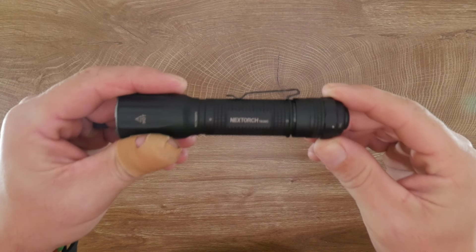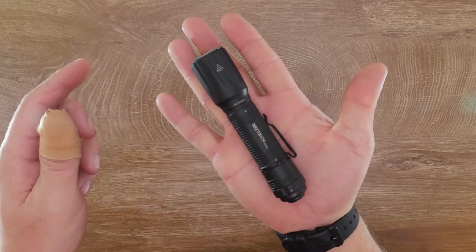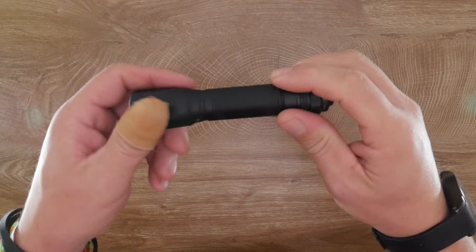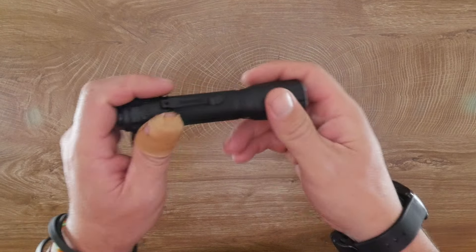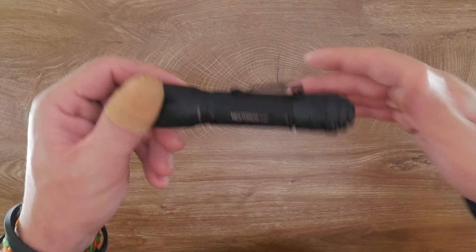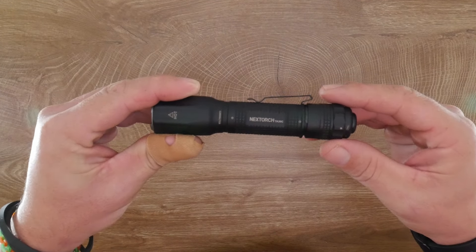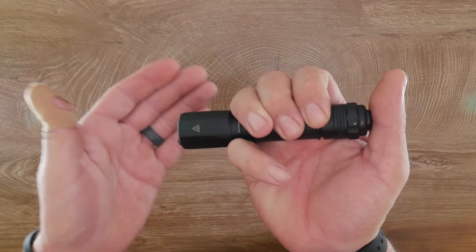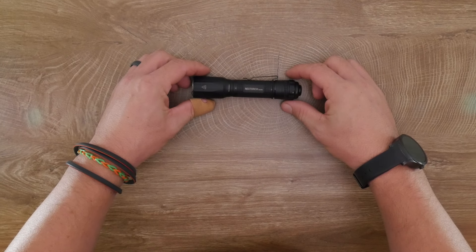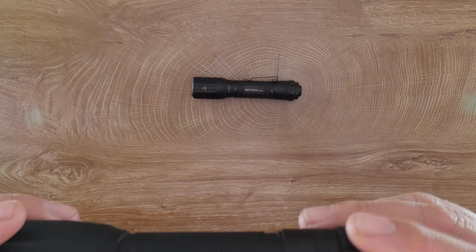That's my take on the Nextorch TA30C. I'm very pleased with it overall. It's a nice size, everything fits well in the hand, and it has a very tactical feel. It lets you access all options without fumbling with side switches or remembering complex modes — a very simple, straight-to-the-point user interface. No frills, no gimmicks, but it offers exactly the options you need. For size comparison, this is the TA30C next to its 2100-lumen sibling, the Nextorch TA30 Max.